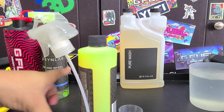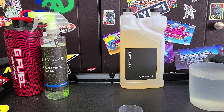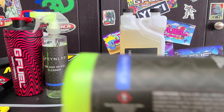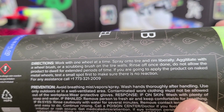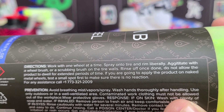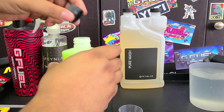I did get a chance to use it a time or two so I have a little experience with this product, but we're going to go ahead and show it on camera. Looking at the label: work one wheel at a time, spray into the tire and rim, agitate with a wheel brush, rinse off. Don't allow the product to dwell for extended periods of time. Naked metal wheels do a test spot first. This is an alkaline cleaner — you only want to use it on clear coated wheels. Don't use it on sensitive finishes or aluminum wheels.